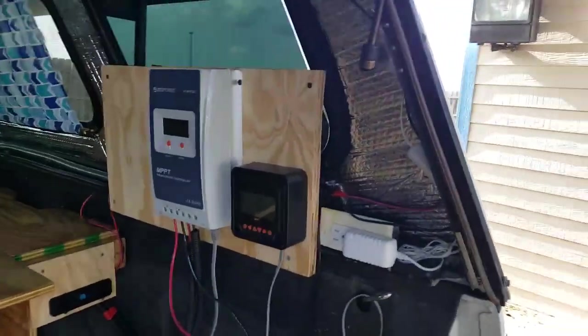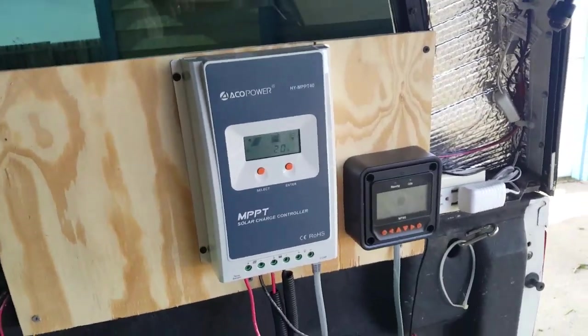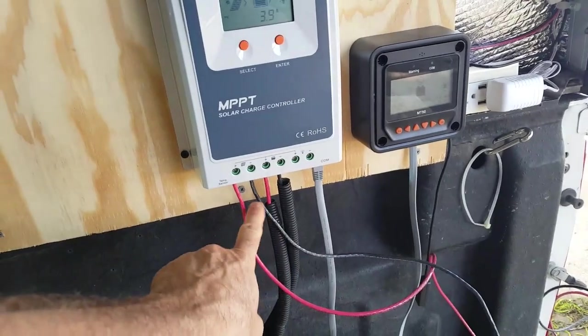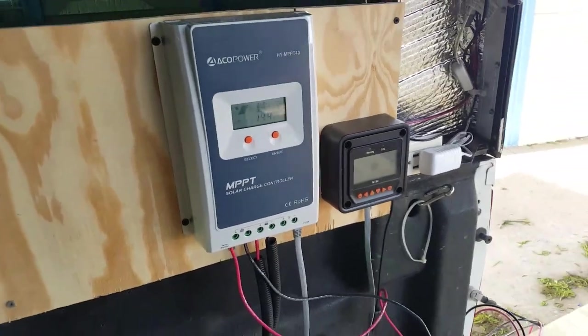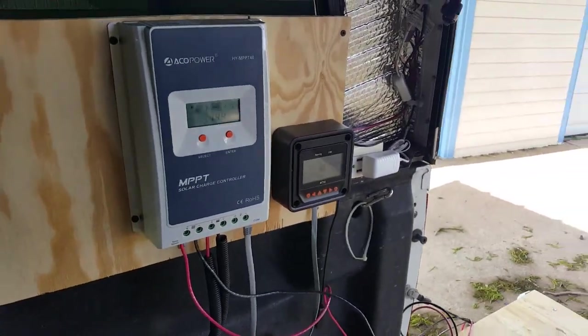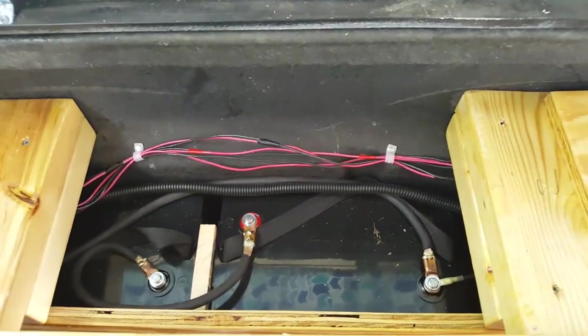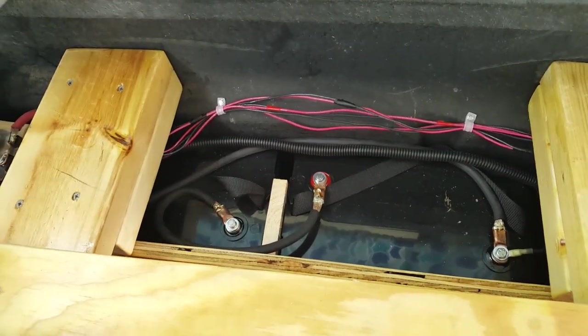I've got an Echo Power MPPT solar controller and monitor, so we've got the voltage going in. There's a little monitor with a warning — it monitors overcharge and heat and things like that. They are charging up two 6-volt deep cycle batteries wired in series to put out 12 volts.